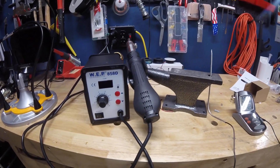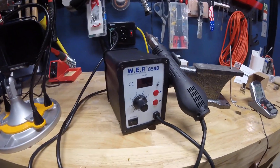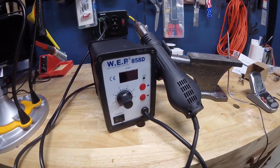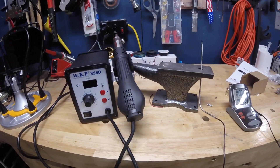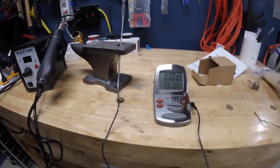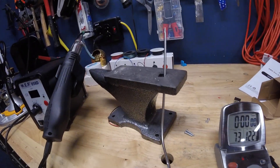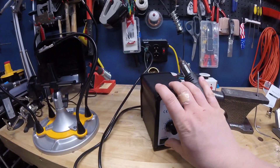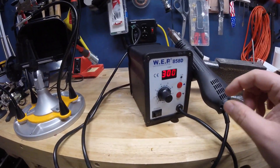I've just gone ahead and purchased a hot air rework station for my soldering setup, and I wanted to test and see just how close to accurate the temperature control on this is. So I've set a temperature probe up here in the butt of my anvil and I'm going to see just how close to accurate this little guy is.